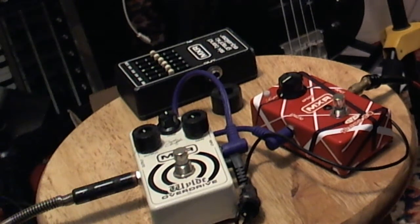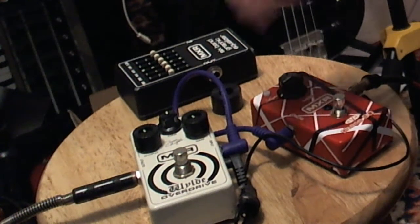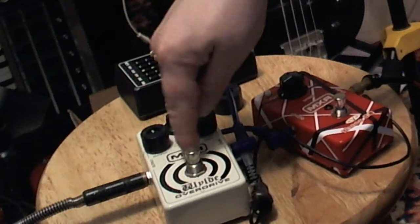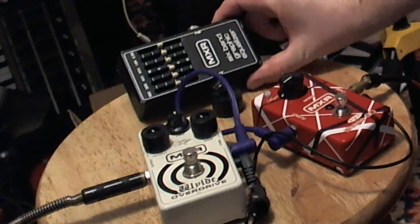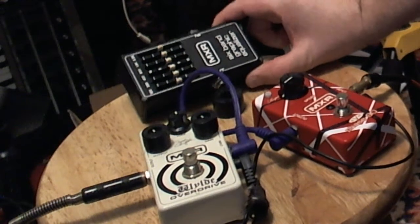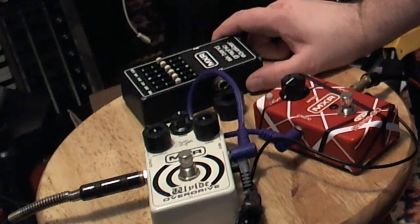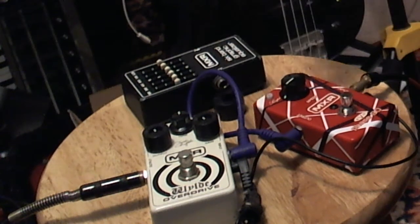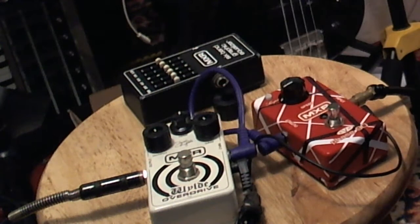One of them is the Eddie Van Halen Signature Model Phase 90 - it's a phaser of course. We've got the Zakk Wylde Overdrive, and then I got a broken 6-band graphic equalizer, so this does not work. Even with the broken one, I got a good deal between the two working pedals - a lot less than if I bought them new.